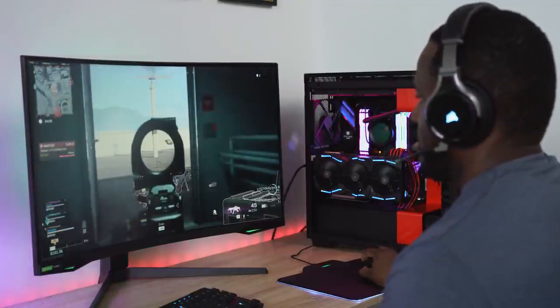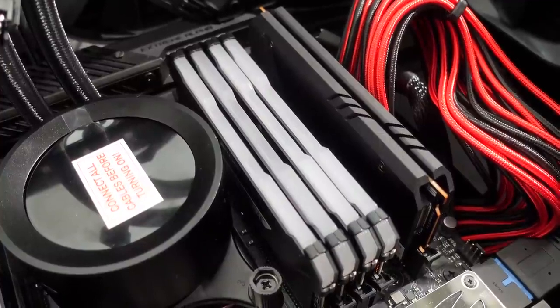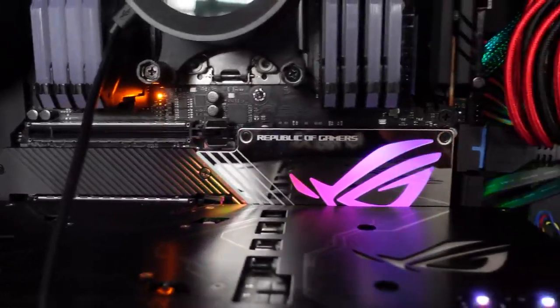Hey guys, Thunder E here and yes, I'm excited to show you gaming on the Samsung Odyssey G7 240Hz monitor and an insane PC build. Now I started this build about a year ago with the 2960X Threadripper with custom liquid cooling, but I had some spillage so I had to redo the whole thing and get some new parts. I want to thank everyone who sent parts, but before we start off let's get a quick word from our sponsor.